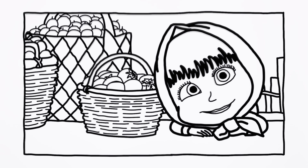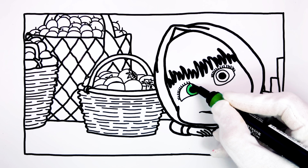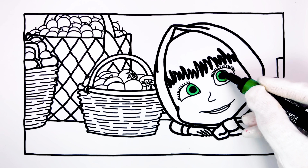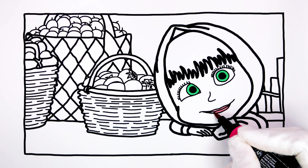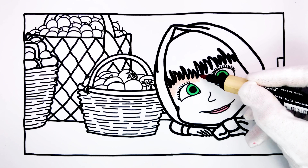Now, let's paint together! First, we start with the eyes of Masha in a green color. We paint the lips in a rosy color. And the face in skin color.